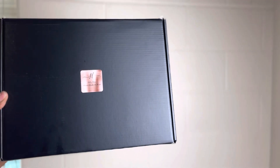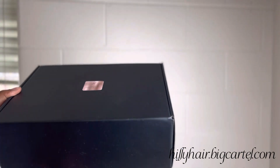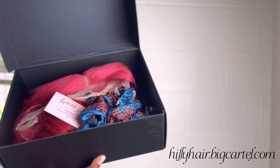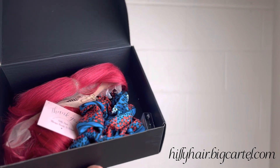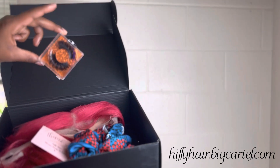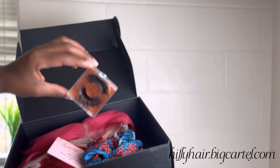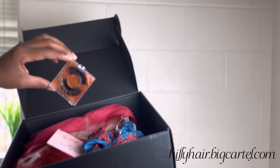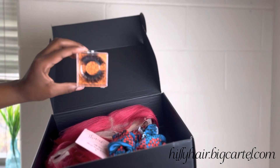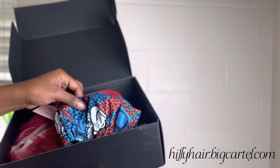Don't forget to shop Hilly here y'all. This is the packaging that you'll receive when purchasing with me. I can't forget about the complimentary mink lashes and African bonnet you'll receive while purchasing as well. Definitely check it out — we have different styles, colors and lengths available today.